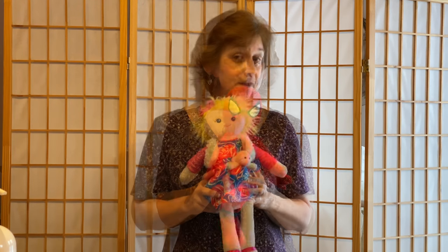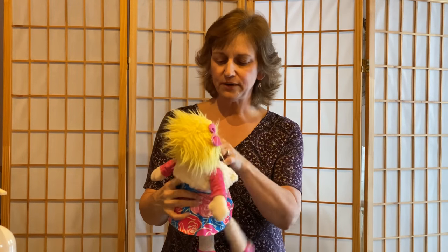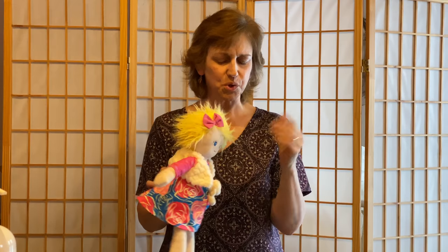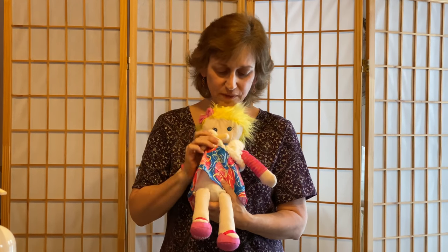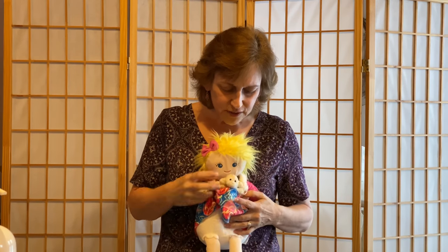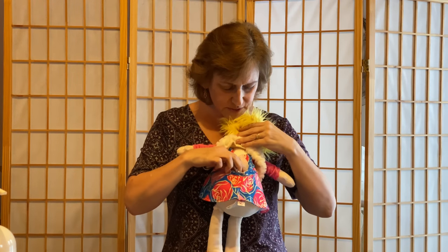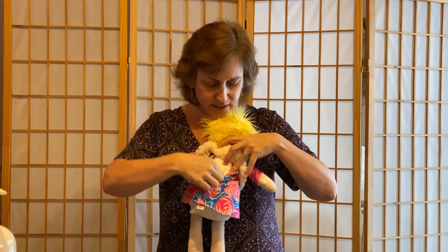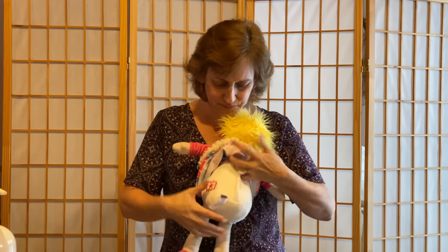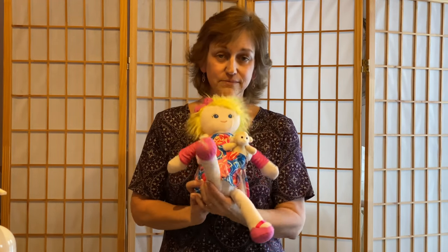We also have something called a Scentsy Friend — kind of like a Scentsy Buddy but more people-oriented. We have three right now: a blonde one, a black-haired one, and one with brown hair. They all have a different little Scentsy Buddy that goes with them — this one has a little monkey that fits right in her pocket. She has a little dress and petticoat, and her scent pack goes in the back underneath her velcro or zipper. Every Scentsy Buddy has a specific patch on them.